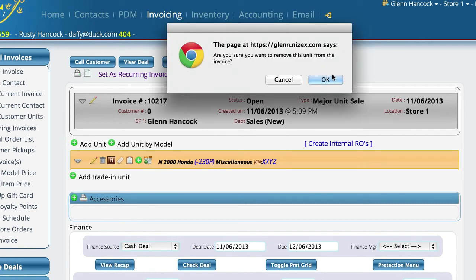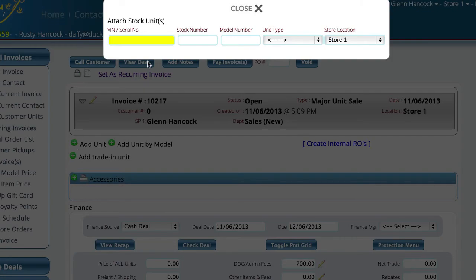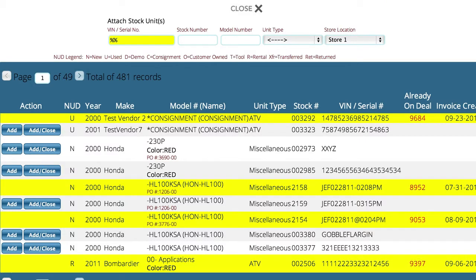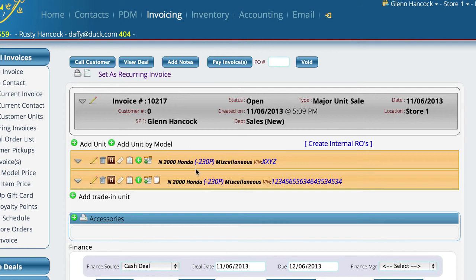I'm going to delete that off, go back in to add unit again, and I'm putting in a wildcard character because I want to see all of the models — I don't know a specific VIN number. At this point I want to add more than one unit, so I'm going to add these two new units to the invoice. I'll select the add button and you'll notice it has turned yellow because it's now on my deal, then add this second unit as well. Now both have turned yellow, and if I close the control you can see both units have been added to this invoice.